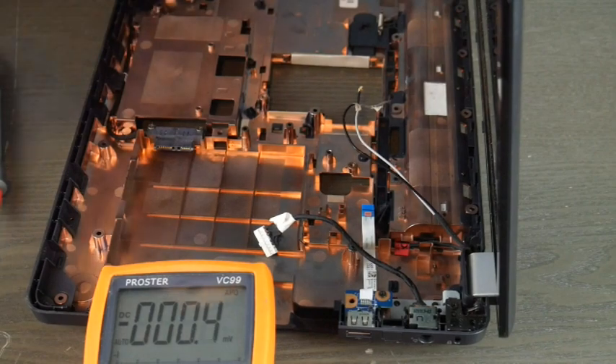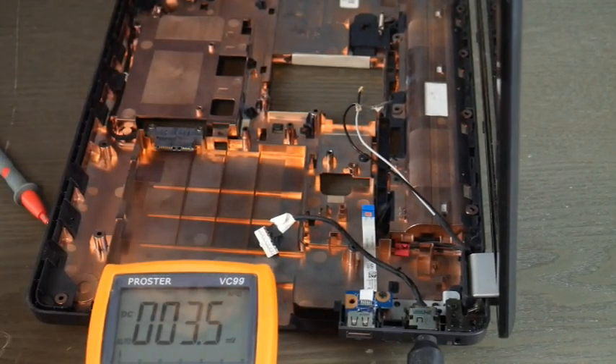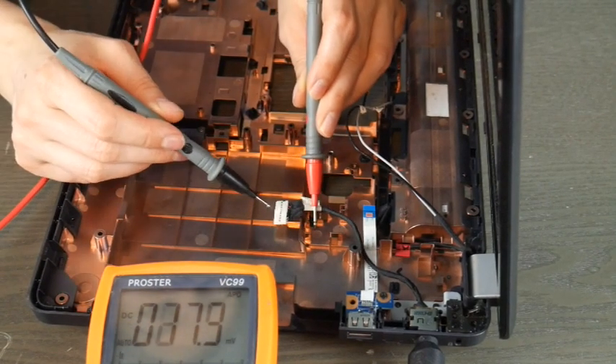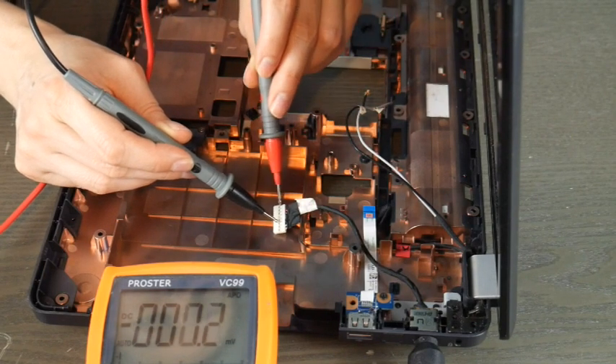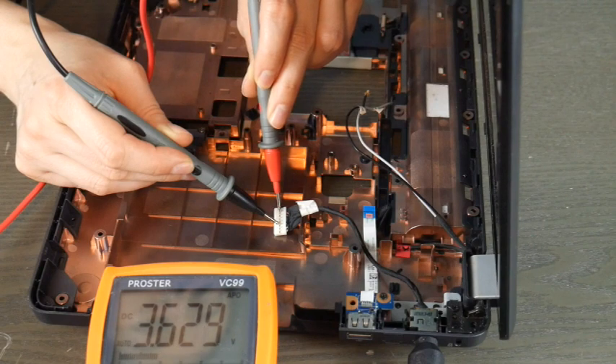I'm going to go ahead and plug it in and do red prong to red wire. Now that I've pulled back the tape, I'll put the black lead on the black wire, and this will give me a readout of how much power I'm getting. In this case I have a working power jack — 18.9 volts, well within the acceptable range for this particular computer.